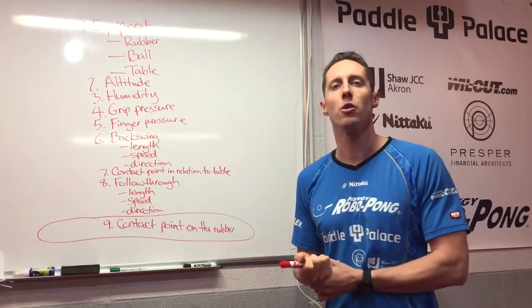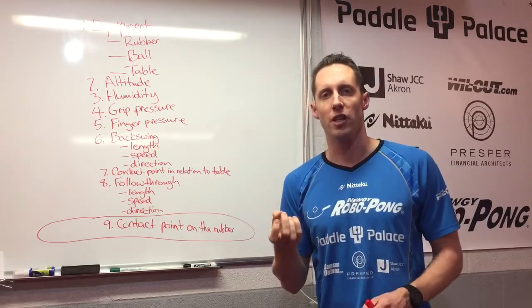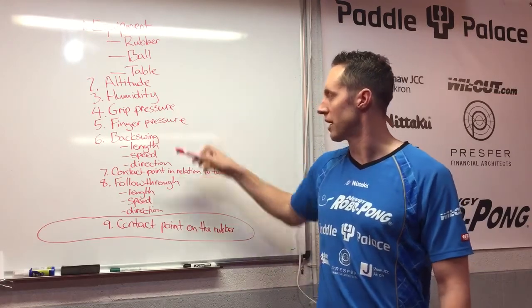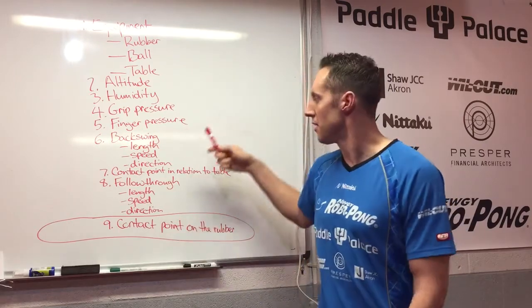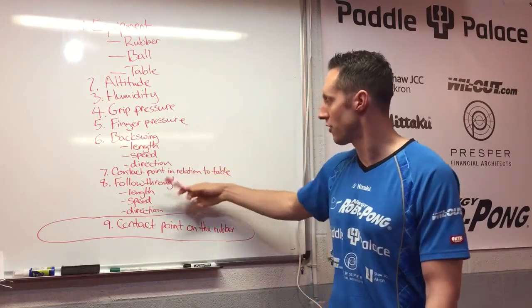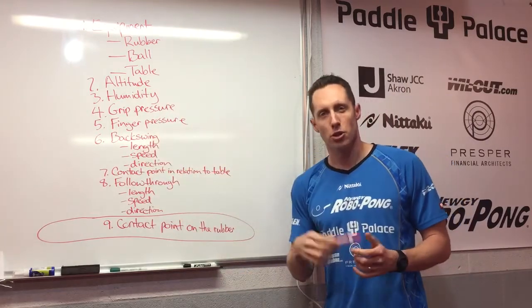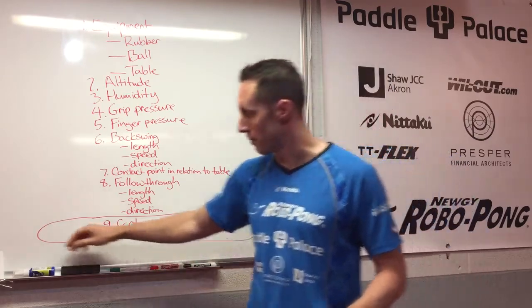The grip pressure — how tight are you holding your racket? The finger pressure — how much pressure are you putting with each finger on the rubber or on the blade? Also the backswing: how long is your swing, how fast is it, how high is it? The contact point, the acceleration, the follow-through. So as you can see there are many, many aspects to serving. We're just talking about one of those aspects, which is the contact point on the rubber.